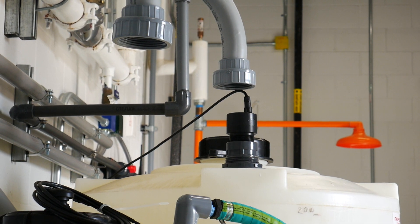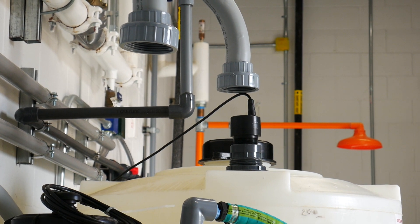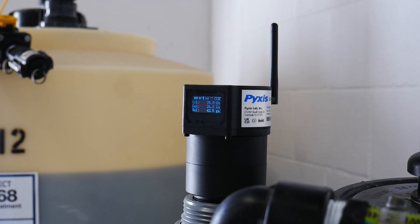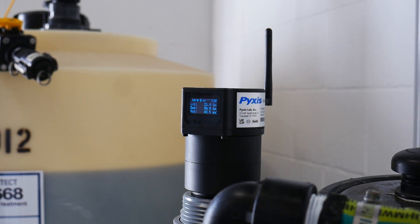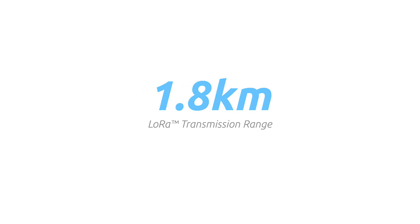The LSR801 and the LSR803 represent the standard versions of the new level sensor series. The LSR801L and the LSR803L offer an exciting new feature, incorporating Pixis' LoRa capability. LoRa is a communication method that enables wireless data transmission from the level sensor via long-range radio signal to distances as far as 1.8 kilometers.